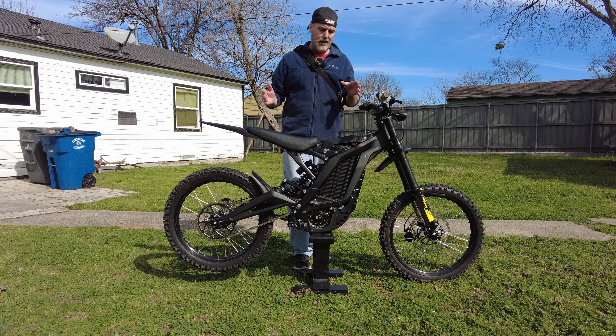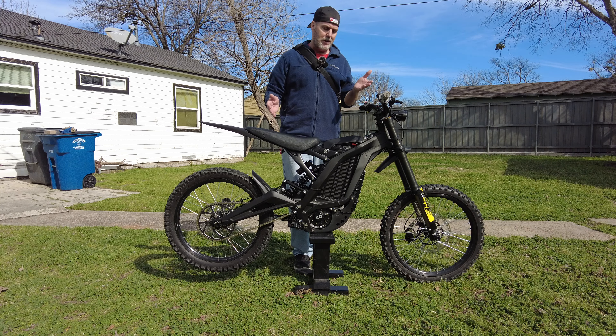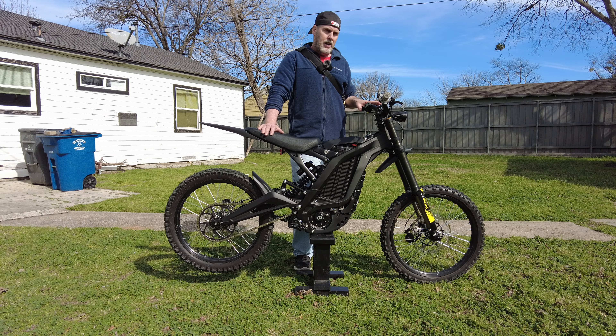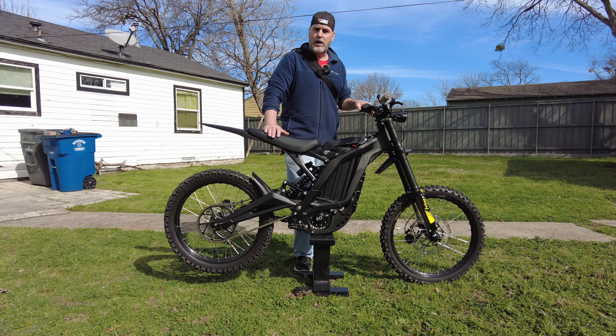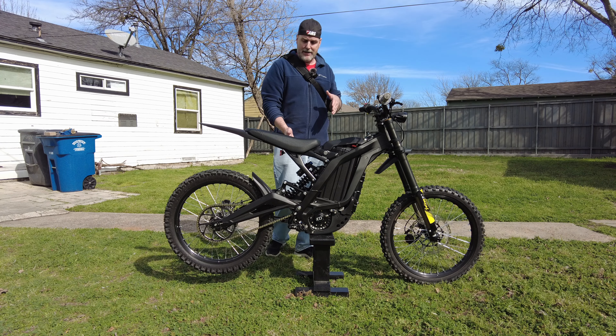Everything I'm going to talk to you today is about the Surron model Light B over in Europe, what they call it across the ocean. I just call it a Surron X black edition. I got it from Luna Cycles in the end of 2021, November, December, and I've got the upgraded Surron forks that everyone wants to get now, and I'm really happy that I got the forks and the Fast Ace rear shock.